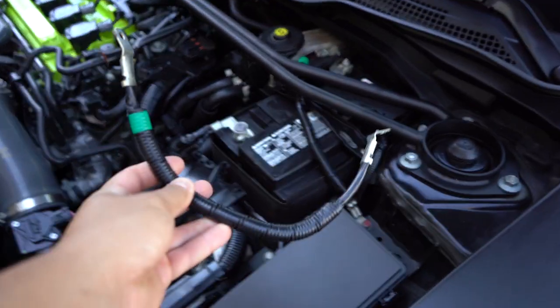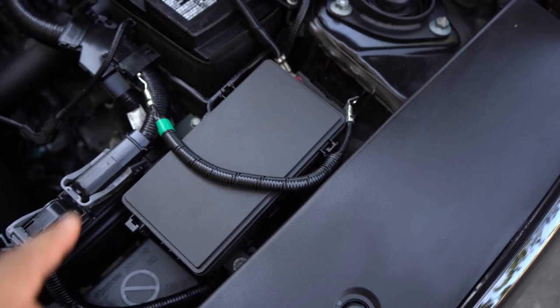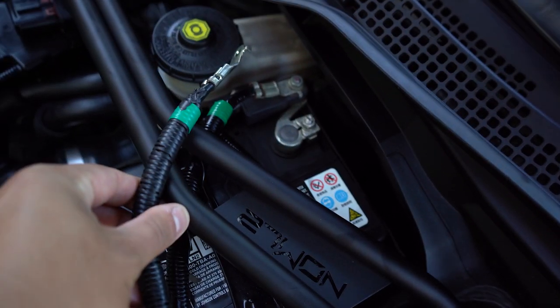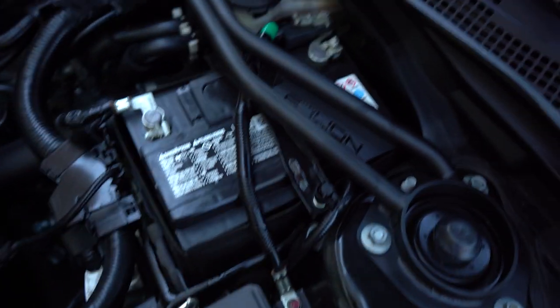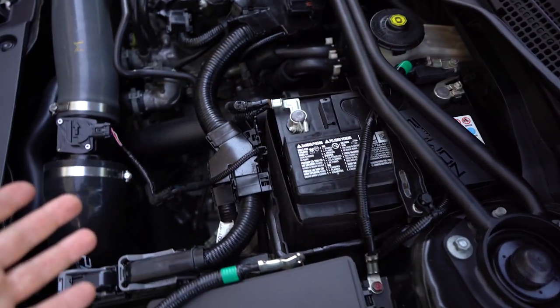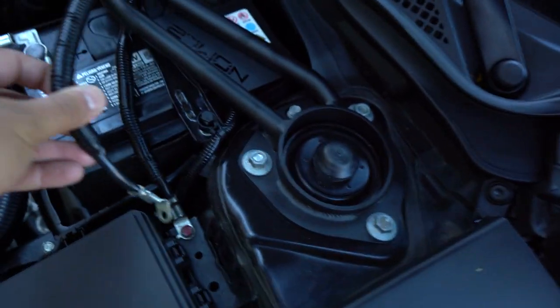Something that came in my pack from 271 was this negative. I think certain models will need it — they said non-Type R's wouldn't. But the negative on my car is the exact same size, so I didn't need to swap it. For a few models you'll see your negative is smaller, so you'd just replace it with the one they provide since the length is a little longer. I'm not sure — I'm from Canada and there are some minor differences between the Canadian and US models, so this may be one of them.